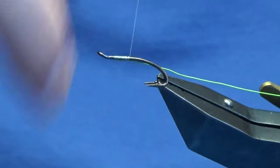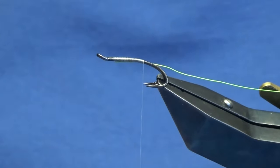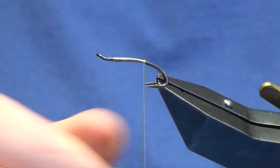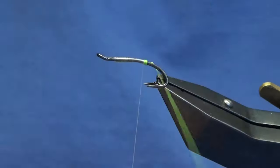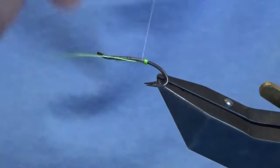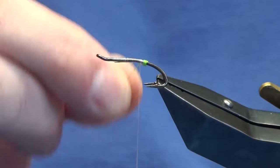Just catch that in underneath and work the thread down until I'm just slightly past the points of the hooks. Then we're going to come around with four turns of the chartreuse wire. On the last turn, bring it up and in between the two hooks, come around with a couple of turns to secure that in, then just bend and break away the wire.